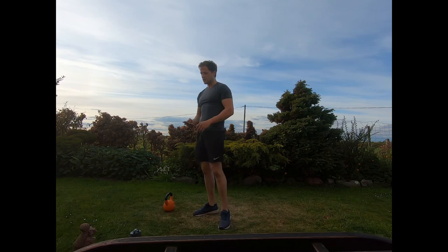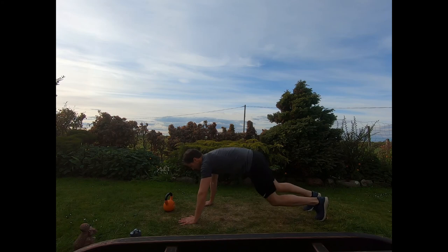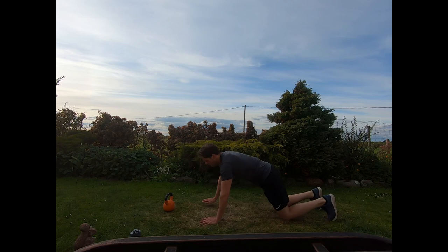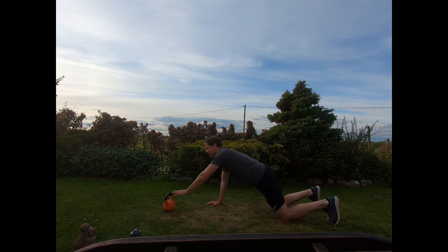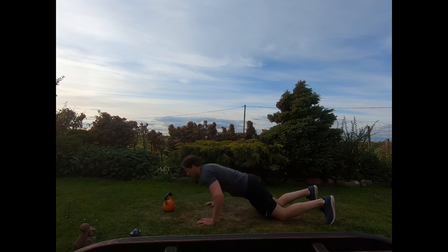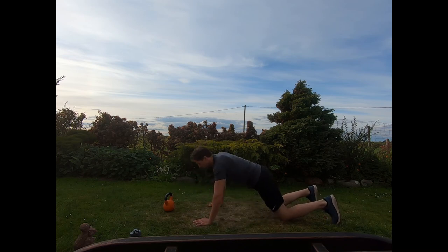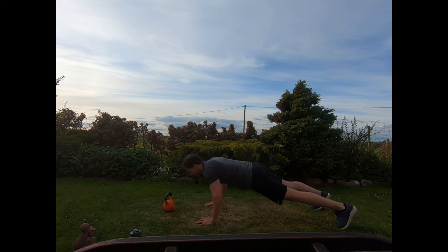First exercise: press-ups where we reach out and tap the kettlebell with each press-up. Hands down, either with knees down or from the toes — that's up to you. Drop into the press-up, press off, and just tap the kettlebell handle, switching hands. Come up out of that press-up, reaching and tapping just the handle. Body straight, core braced, switching hands with each rep.